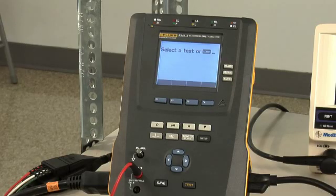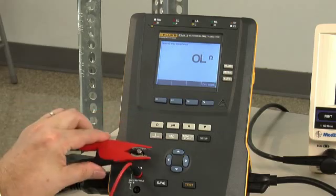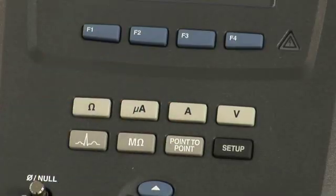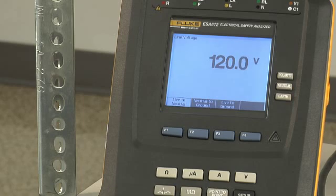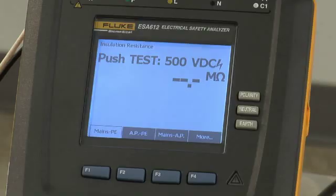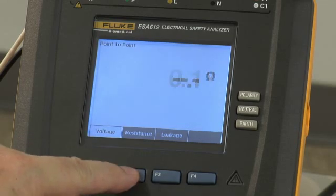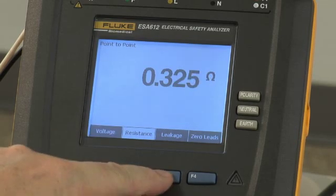Featured tests fall under a few simple menu keys and include protective earth or ground wire resistance, equipment current, and mains voltage capable of 120, 220, and 240 volt applications. Testing insulation resistance is just as easy. Dual lead point-to-point testing includes measurements of voltage, resistance, and leakage.